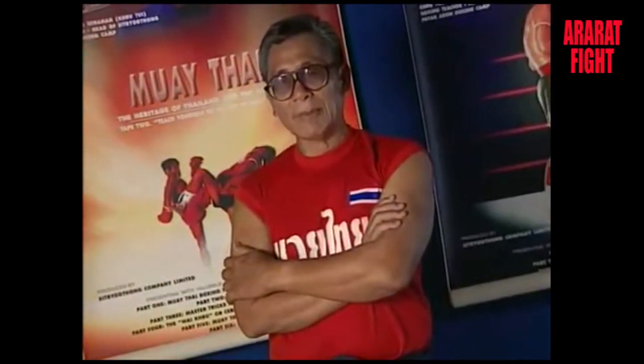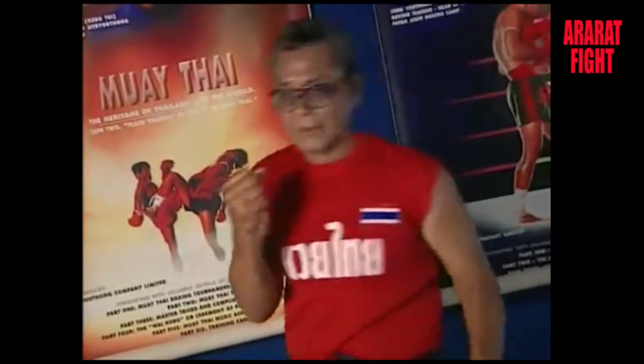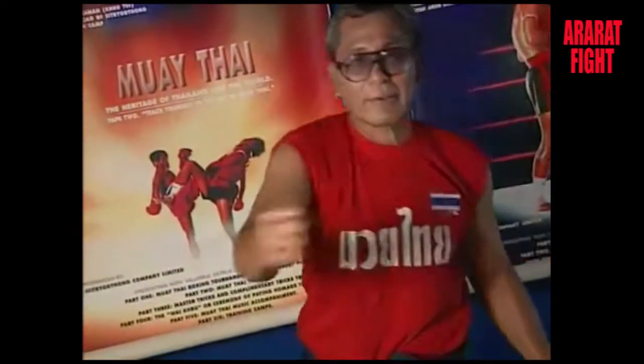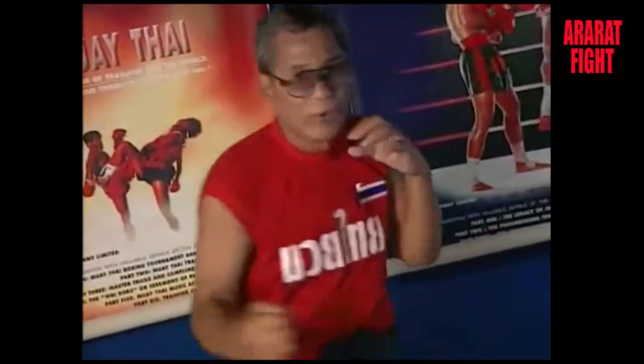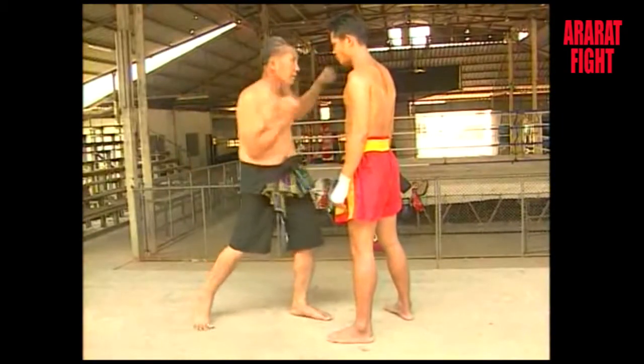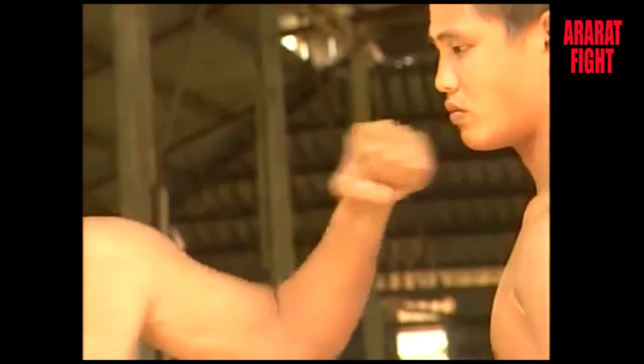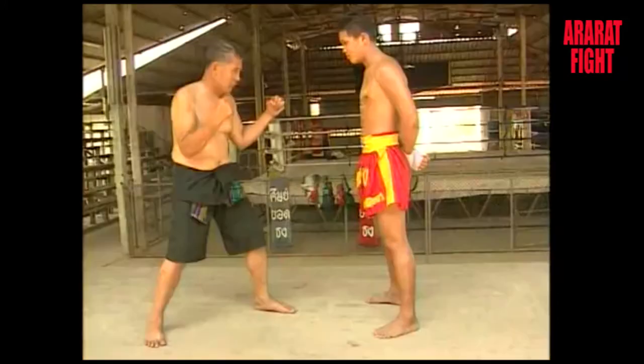Reverse punch and swing punch are useful for attack since they are strong, and you can hurl the punch very far, aiming at both temples, the chin and the ribcage.